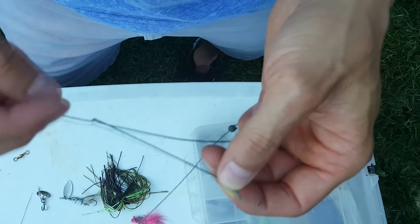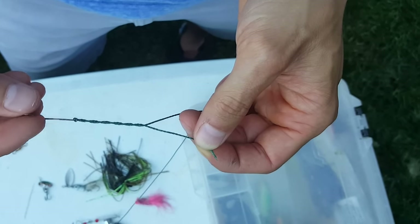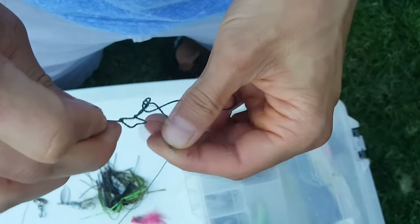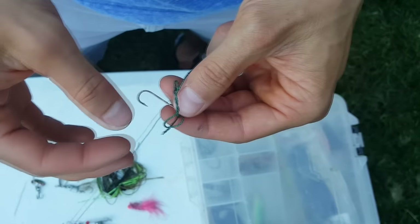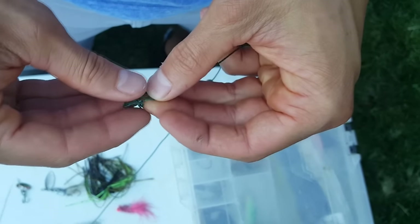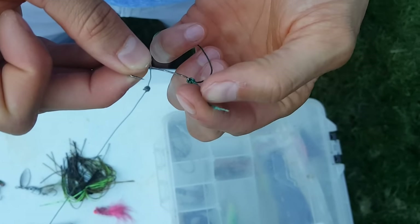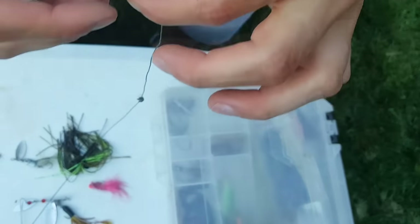To tie the fisherman's knot: once you have enough line through the eye, start twisting your hook five to seven times. Then take the loose end and put it through the hole by the eye of the hook, pull it through, and now you've made a second loop — go right through that. Pull it tight and you have your fisherman's knot. Clip off the little bit of extra string.